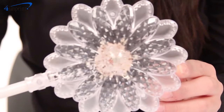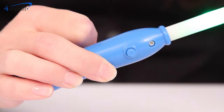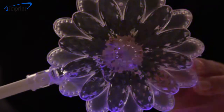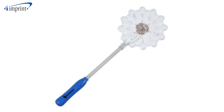This daisy-topped wand provides that imaginative extra touch that will keep your visitors talking. Simply press the button on the handle to activate the twinkling colored LED lights, which will flip through four different flashing modes. Your one color imprint is also featured on the handle so you can commemorate your special event.